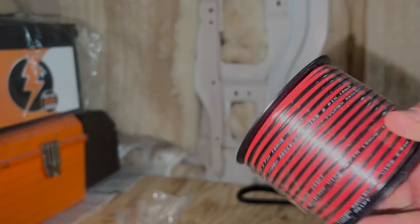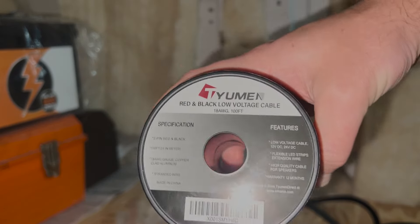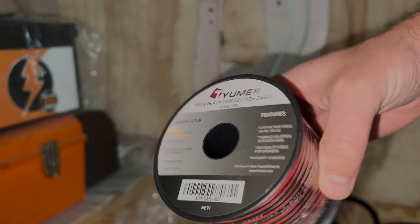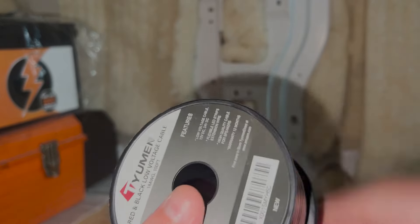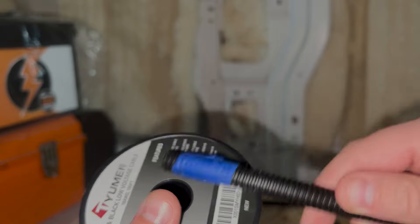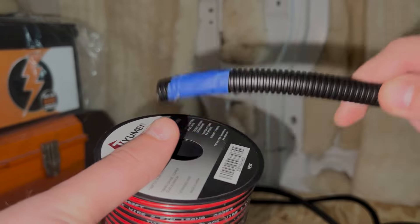This is for the vent fan specifically. Other different appliances will have different gauges of wire — for the vent fan, we're actually going to be doing 18 gauge. You probably could go a little bit up, but I think this is going to be perfect for the vent fan. What we're going to do is open this up and run it through the corrugated tubing that we just did, rather than running them both separately. That way it's just easier, quicker, faster, and more efficient.